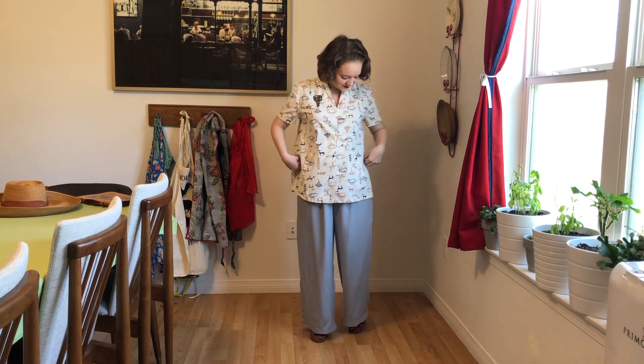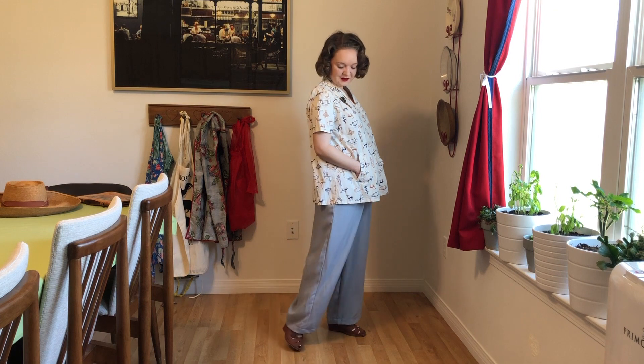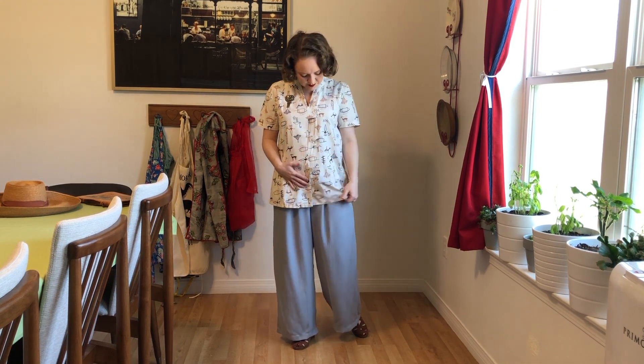Hey everybody, it's time once again for one of my once in a very great while outfit videos, and today I'm showing you guys my vintage maternity style.